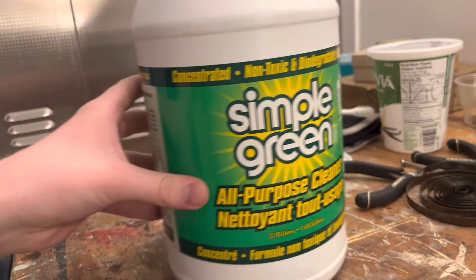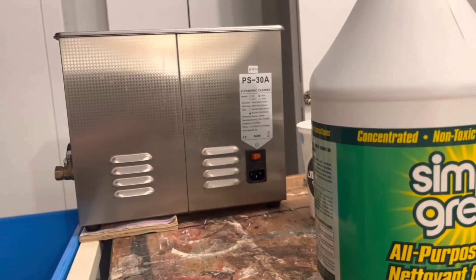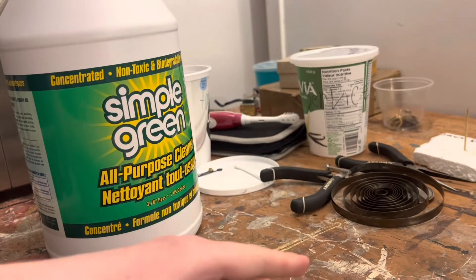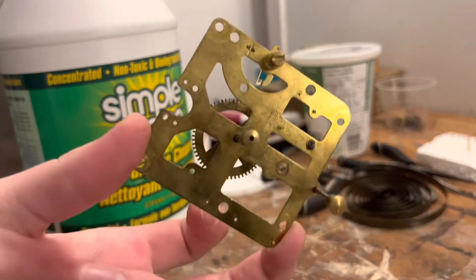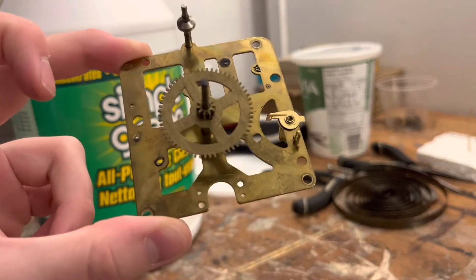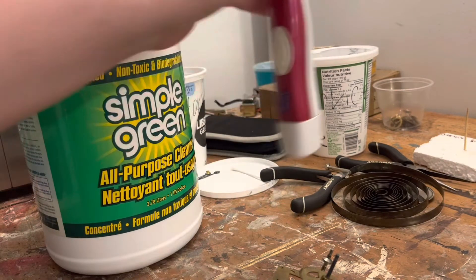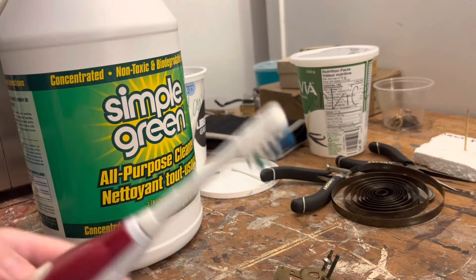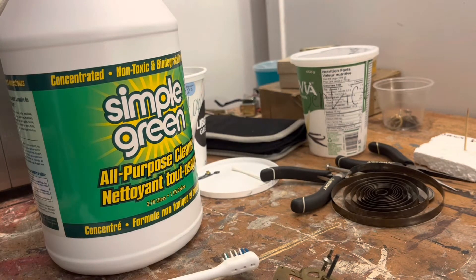We're also going to be using an ultrasonic cleaner to accomplish our goals here — these things work wonders. If you don't have an ultrasonic cleaner, that's okay: just grab your hairdryer, grab a container, fill it with Simple Green, and grab an old toothbrush — or in my case, an old electric toothbrush — or some brass wire brushes, which are always handy to have around for cleaning the movement.